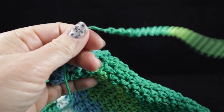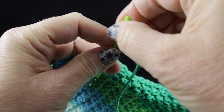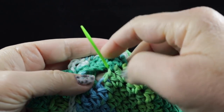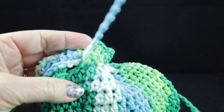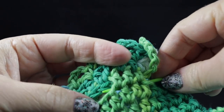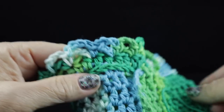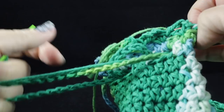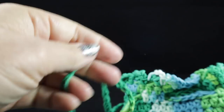Now we're going to start another one from this side, starting in this hole right here. Let's go ahead and get our other 20-inch chain threaded into our needle. We're just going to follow the same direction that we did the first — in and out, in and out — all the way around the bag. And this is where we stop. Go ahead and pull this side out and get rid of the needle.